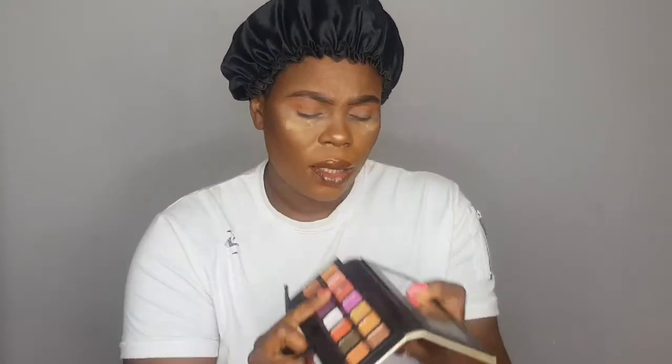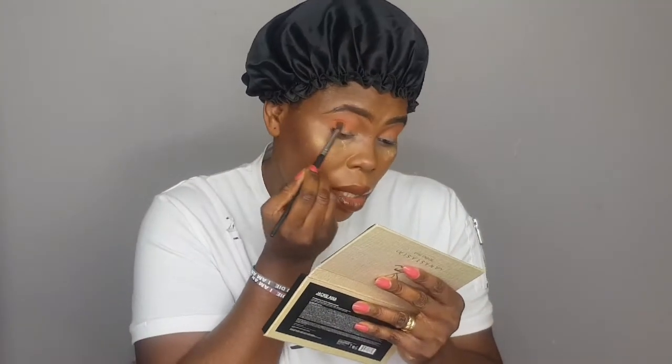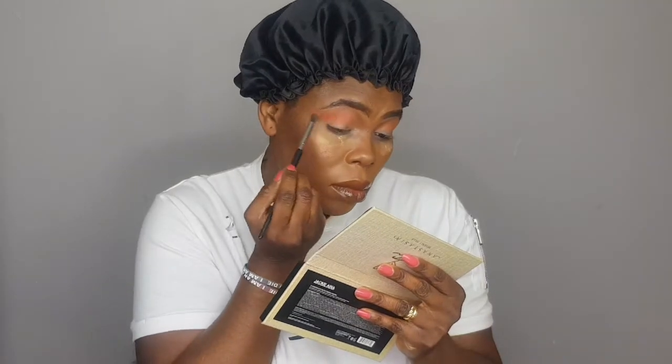I'm going for this picker. I'm using the semi brush. Let's see if it's going to blend it. I'm going for it.